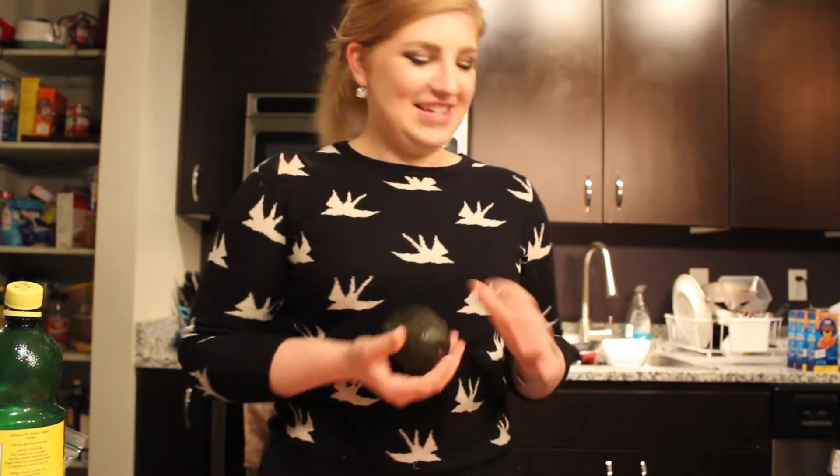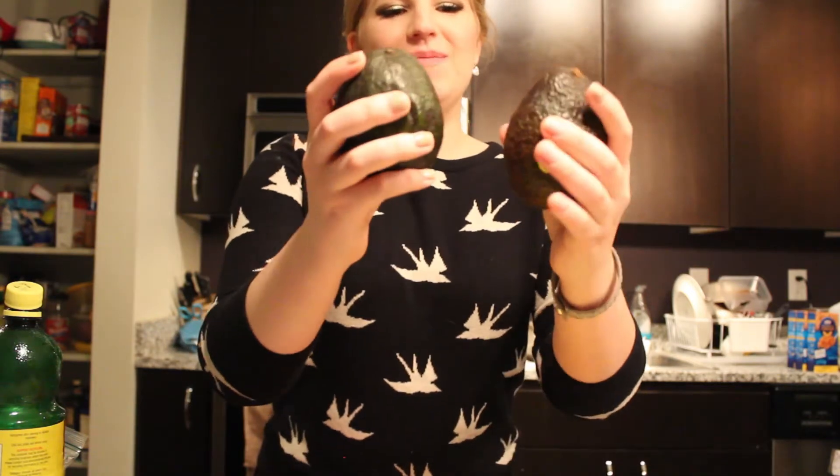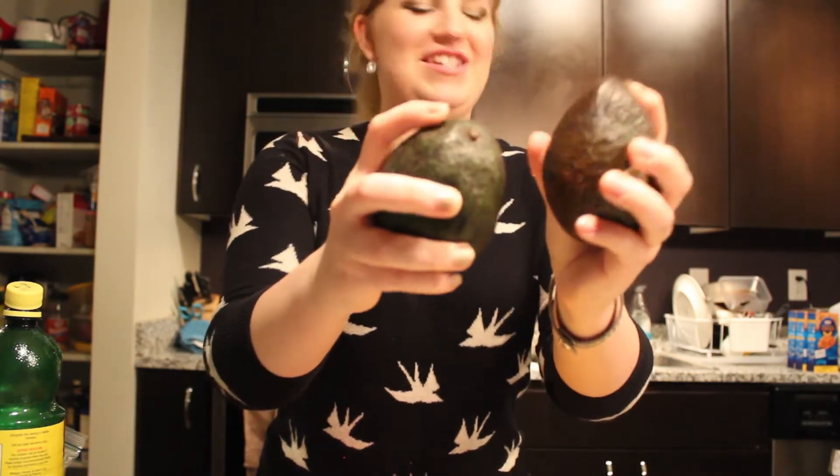Get some pretty ripe avocados. You want to be able to squeeze them a little — squishy.